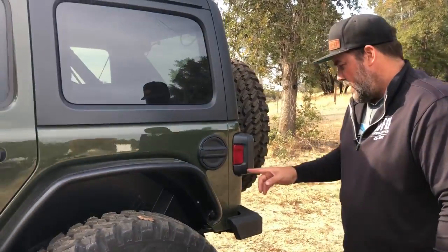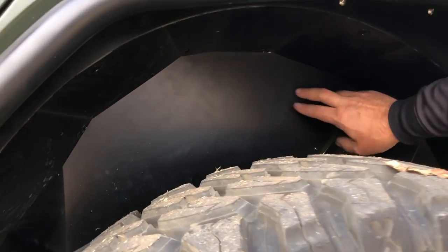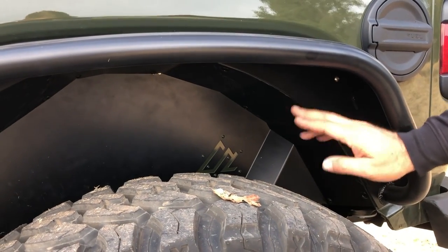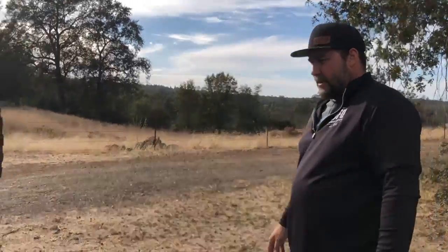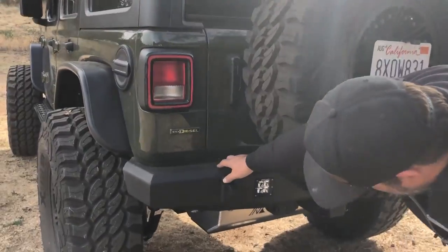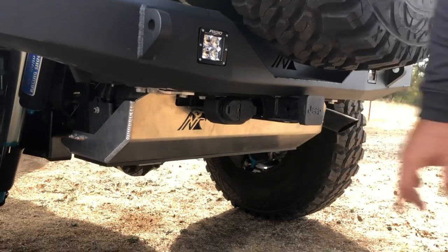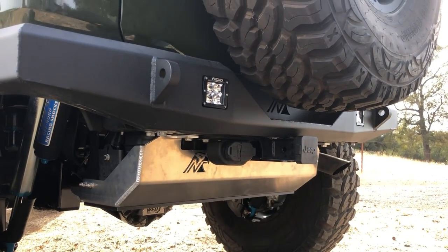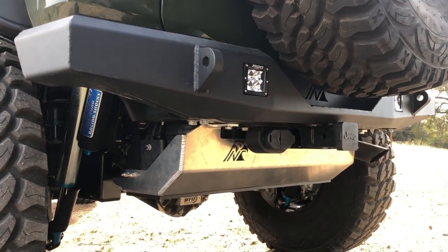If you look here, this has the American Adventure Labs inner fender wells. Genrite fenders with the American Adventure Lab inner fender wells seem to fit in there really good. In the back here, we have the NextVenture rear bumper, rigid rear lights, and also the NextVenture aluminum skid for the def tank and the muffler. And in the back, Ultimate Dana 60 with King 2.5s with clickers.